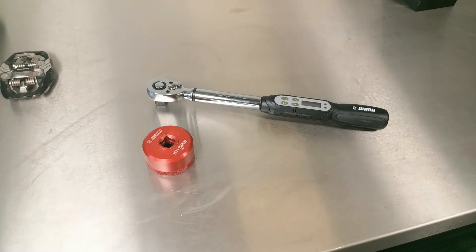Hey everyone, it's Chris at Unior USA. Just a quick one today to show you the big brother of the smaller electronic torque wrench we highlighted before.